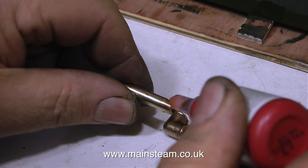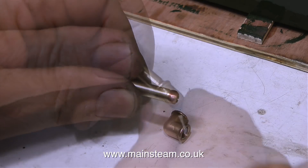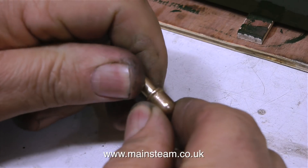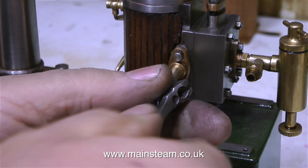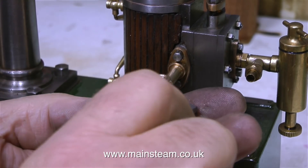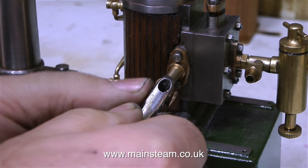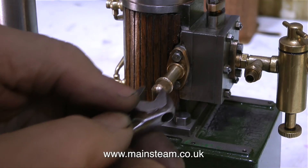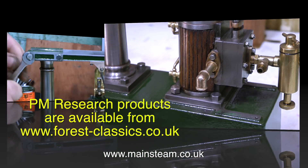This is the exhaust arrangement from the engine. I've made a piece of brass piping which is threaded at each end, quarter by 40 threads per inch, and I'm screwing this into a PM Research 90 degree elbow. These small cast elbows from PM Research really are excellent and really look the part. I buy these from a company in England called Forest Classics, and the web address is on the screen at the moment.